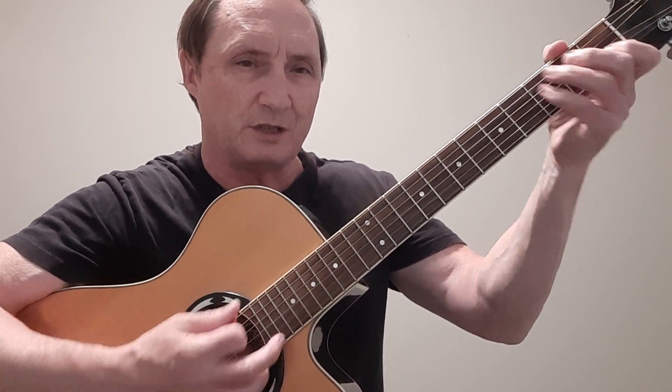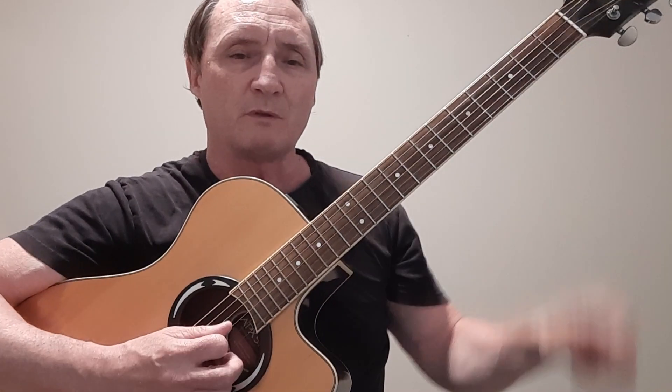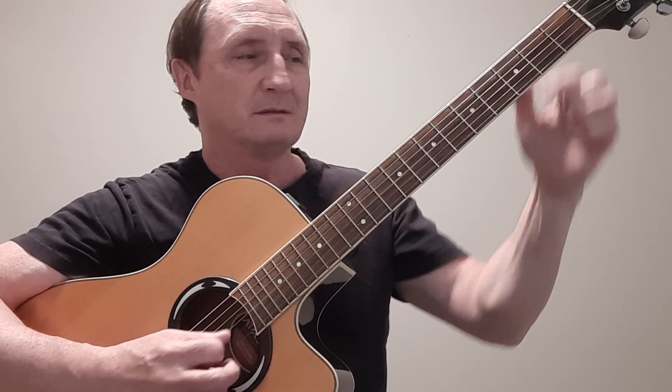It's only three chords: a G, C, and a D. And they have this little opening riff on the G string — open B, back to the open B, and back there. So it's built into the chords.